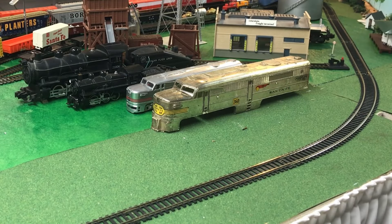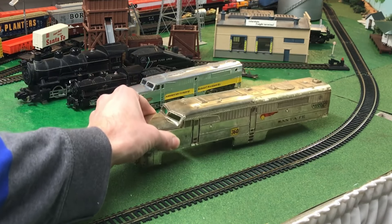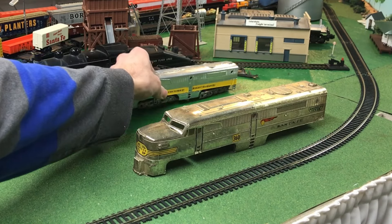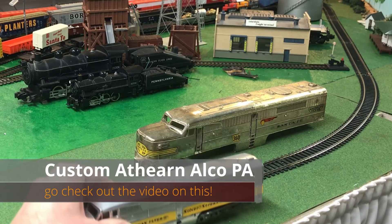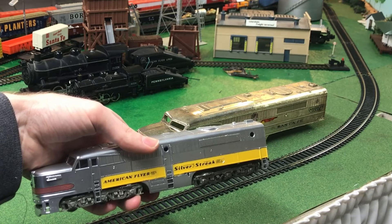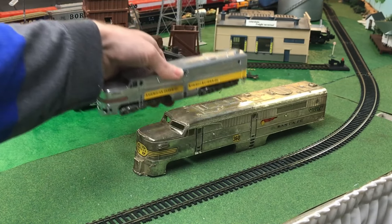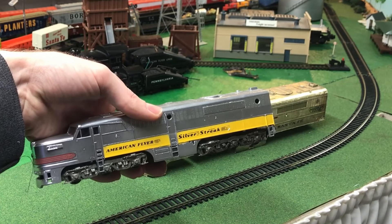I have an interest in collecting both S-scale and HO scale American Flyer pieces. As you can see here, I have a Gilbert S-scale shell, Alco PA diesel, and this one is actually not an Athearn. I did a video of this quite a while ago, where I custom painted a silver streak in HO scale — I think it turned out pretty good. Now all I have to do is find this exact locomotive in S-scale, so I have a matched set.